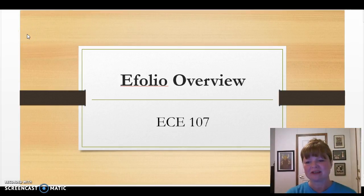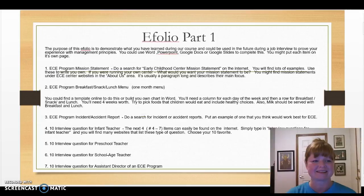Now that we're in week two and catching up speed, I thought that you would be ready to know a little more about the final project so that you can begin working on it. The purpose of the eFolio is to demonstrate what you have learned during the course, and this could be used in the future during perhaps a job interview to prove your experience with some ECE management principles.